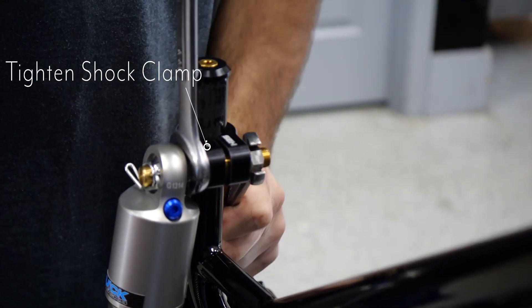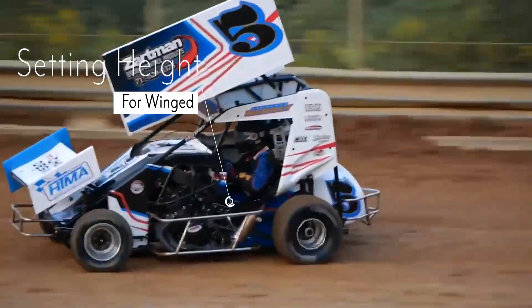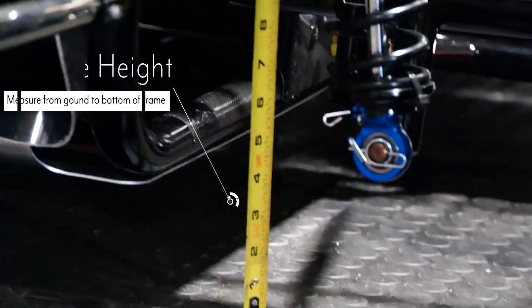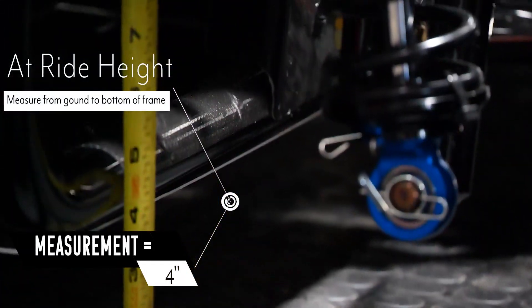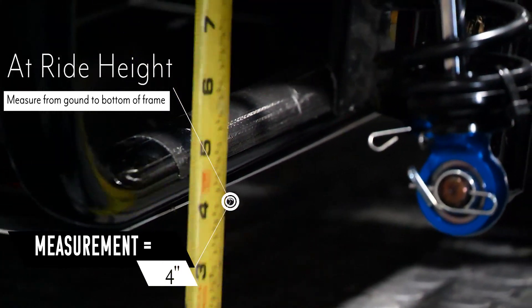You will follow the same procedure for the right front as well. The right front stays the same for both wingless and winged racing. Setting shock clamp height for winged is just for the left front. With your cart at ride height, measure the left front from the ground to the bottom of the frame rail.